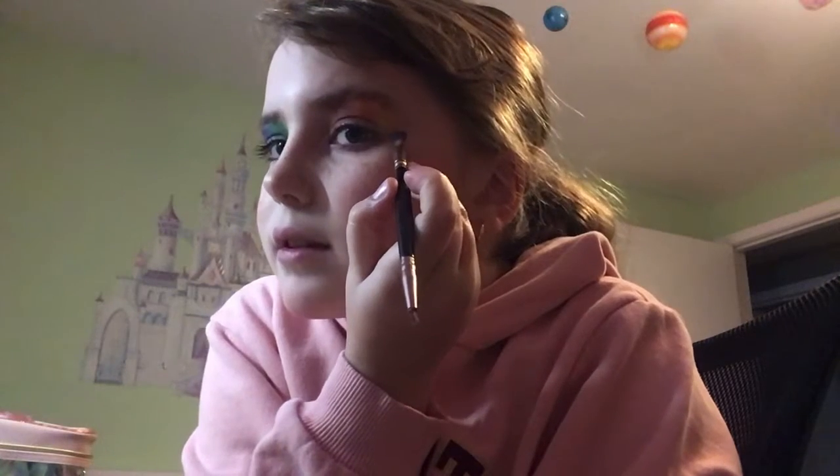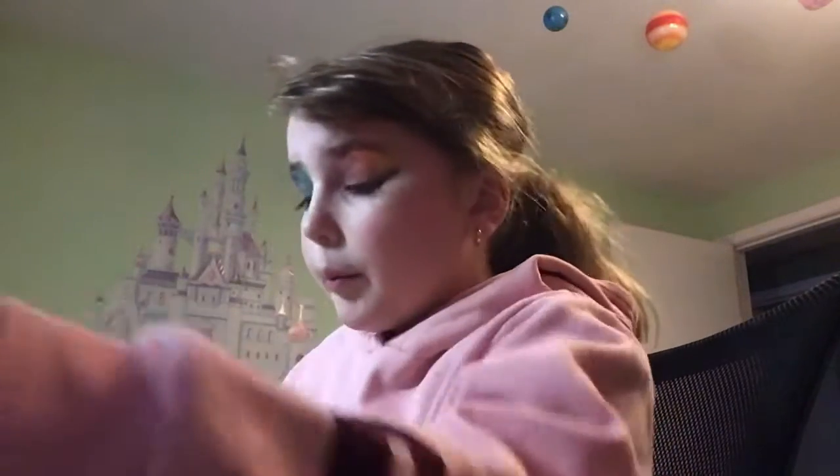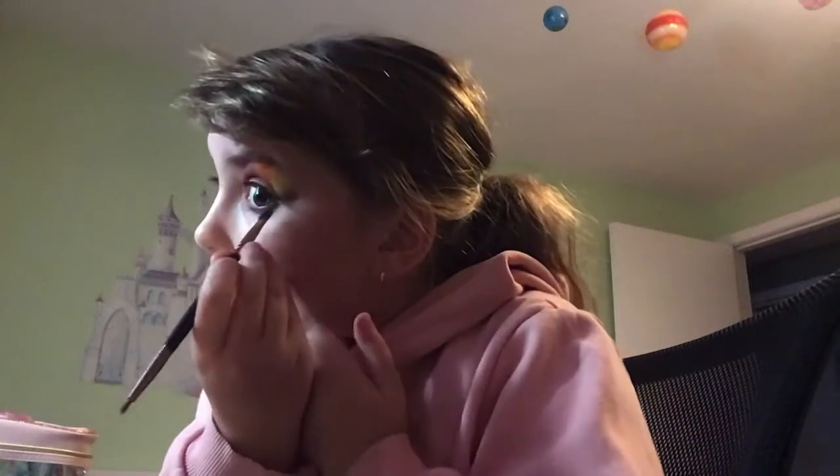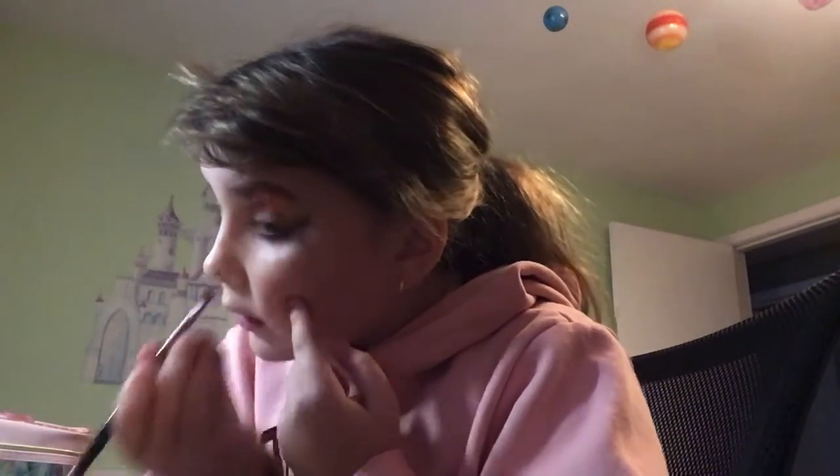Take your black eyeshadow and go from the side, like that. Then you're going to move down and do the bottom part. Make sure the line is not too thick for the bottom part, because then it's not going to look right.